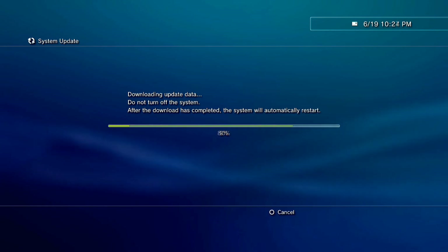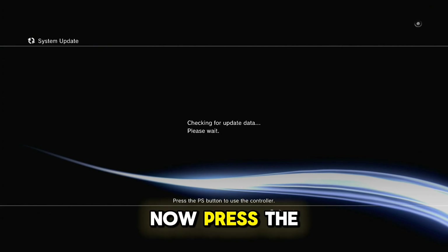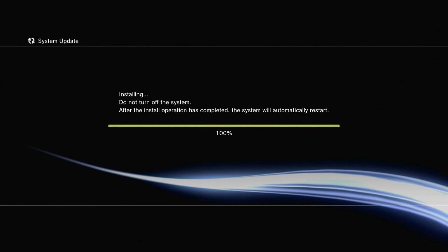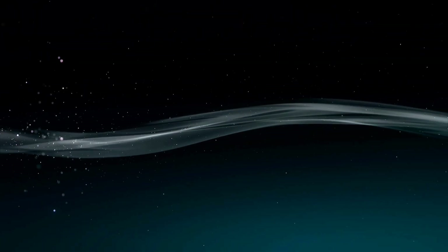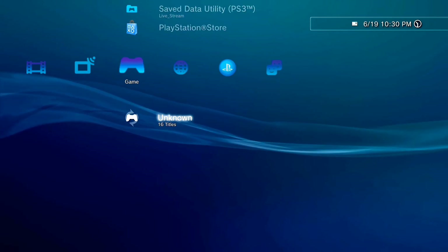Now press the PS button on your controller. On the screen it will show — let's check the PS3 — it's fine. Click OK.